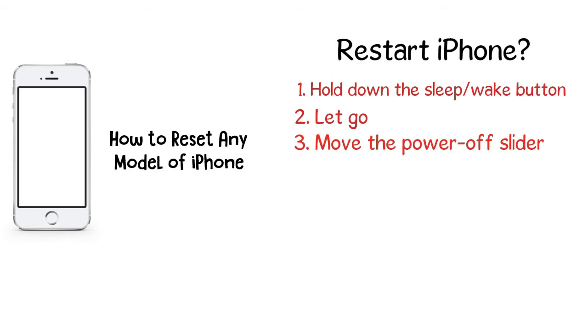It can be dim and hard to see, but it's there. When the phone is shut off, hold down the sleep/wake button again until the Apple logo appears on the screen. When it does, the phone is starting up again. Let go of the button and wait for the iPhone to finish booting up.